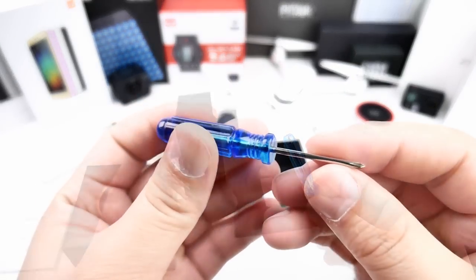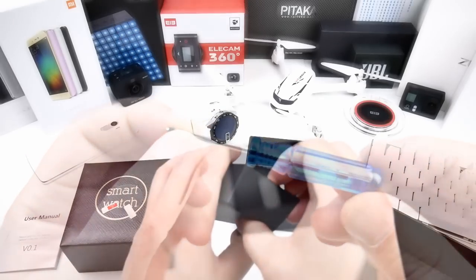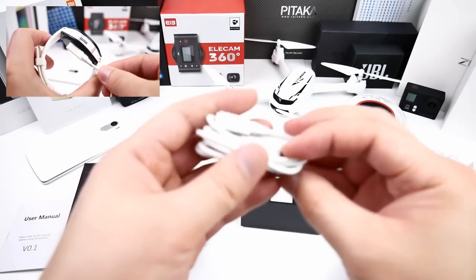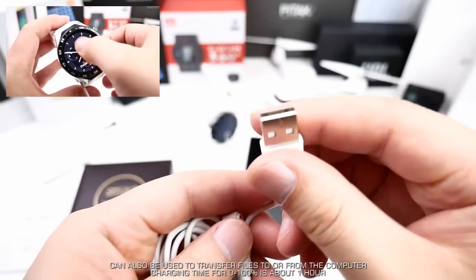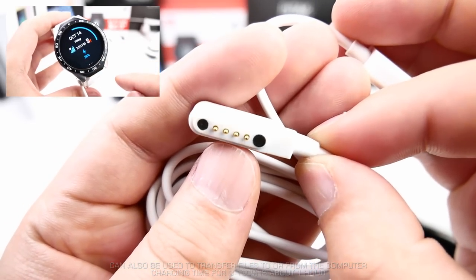There is a small screwdriver included, which is needed to open up the SIM tray. Then there is a special charging USB cable with magnetic pins — it is really important not to lose this one as you can only charge and connect to the PC using this cable.